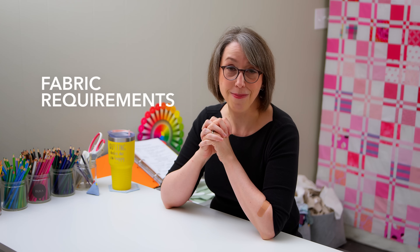There are some practical considerations, really for any quilt pattern, but definitely for quilt patterns that you intend to use shirt fabrics with. And so we're going to start with those, and the first of them is the fabric requirements.